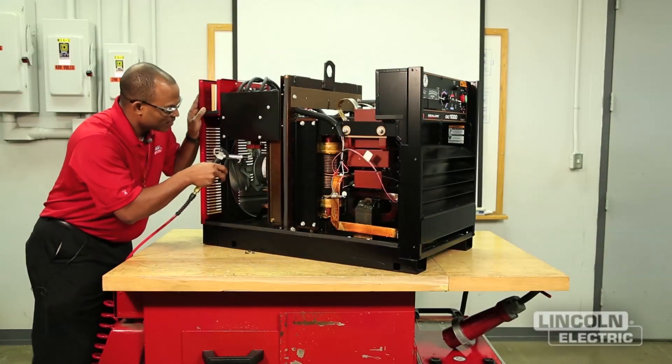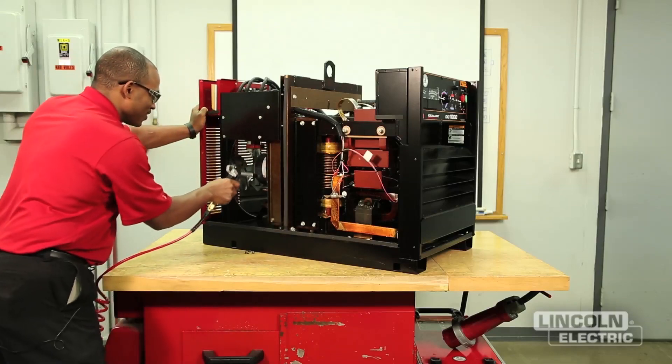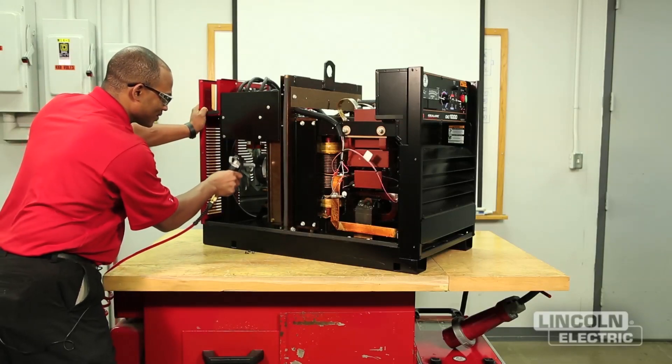This video is going to demonstrate how to use a low pressure airstream to clean out the interior of your welder. Depending on your environment, the machine should be cleaned every three to four months. Keeping the machine clean will result in cooler operation and higher reliability.